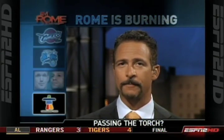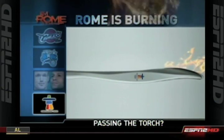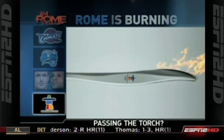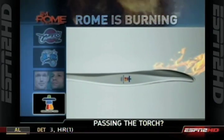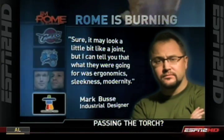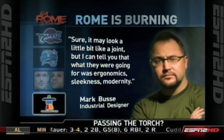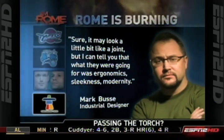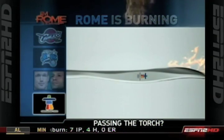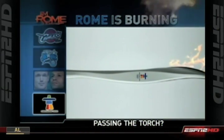Now that the design of the 2010 Olympics torch has been made public, you can look for the torch route through Canada to be lined with deadheads, fish fans, and burnouts, because this torch looks exactly like a big joint. Industrial designer Mike Bussey insists they weren't looking to turn the torch into a fatty, even if they just did. Quote: sure, it may look a little bit like a joint, but I can tell you what they were going for was ergonomics, sleekness, modernity. Great, so you have an ergonomic, sleek, modern blunt. Congratulations.